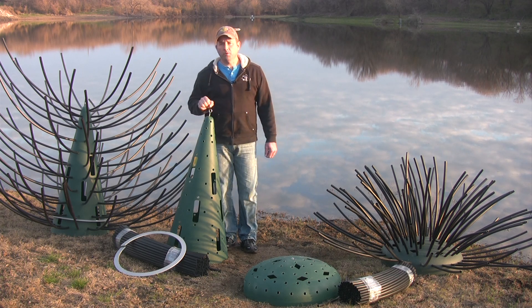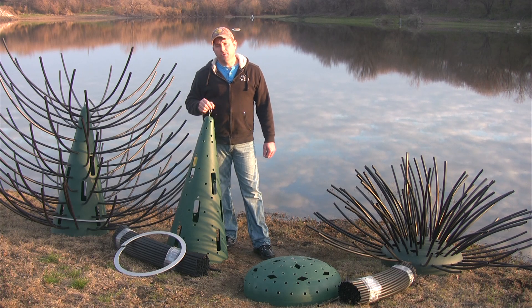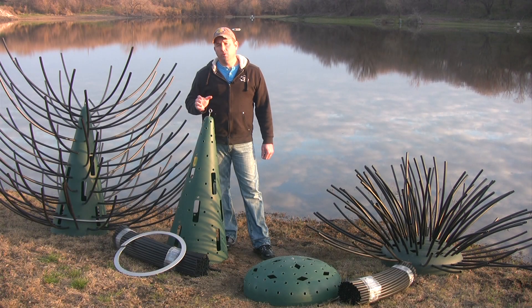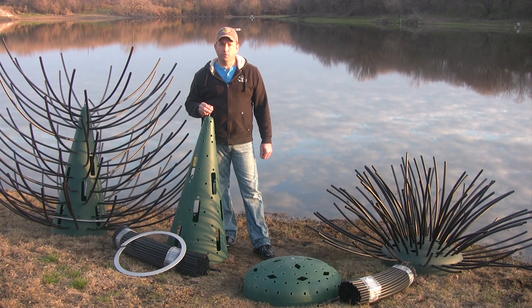Now there are several important reasons to add structure to your pond or lake. One is to give your mature fish like bass and crappie a place to ambush prey. These predators are going to feed more effectively and have much better growth rates if they can use cover to find their food.